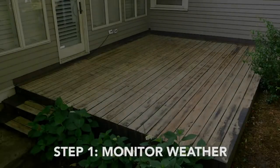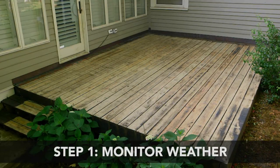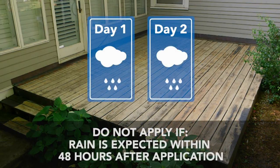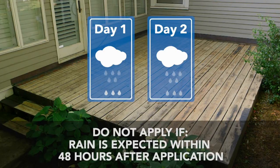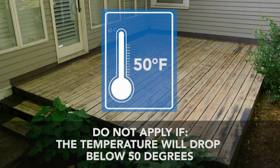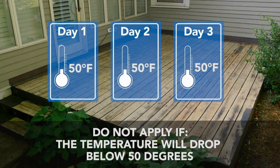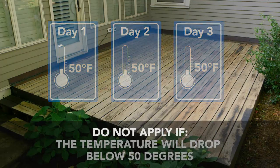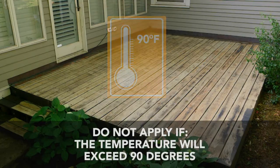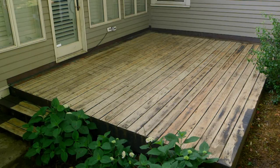Step 1: Monitor Weather. Now that you've prepared your deck, it's vital to take the weather into account before you begin the application process. Do not apply if rain is expected within 48 hours after application. Rain may affect your new Restore finish if it is not cured for at least 48 hours. Also, do not apply if the temperature will drop below 50 degrees at any time during the installation and for a full 72 hours after application. Do not apply if the temperature will exceed 90 degrees. Avoid applying in direct midday sun — apply earlier or later in the day. Once the forecast is clear, you're ready to begin restoring your deck.